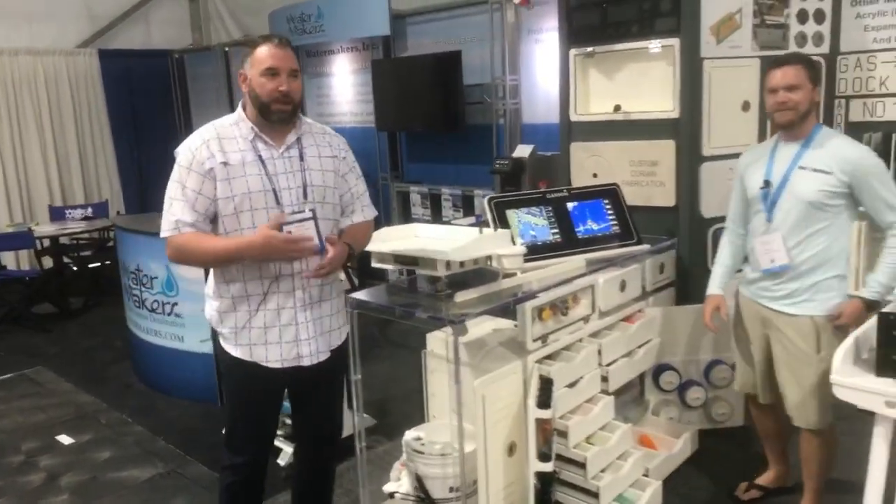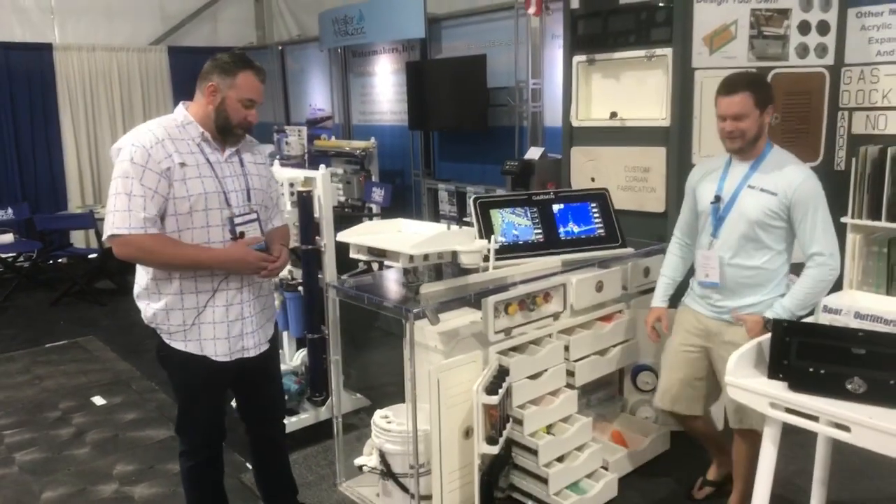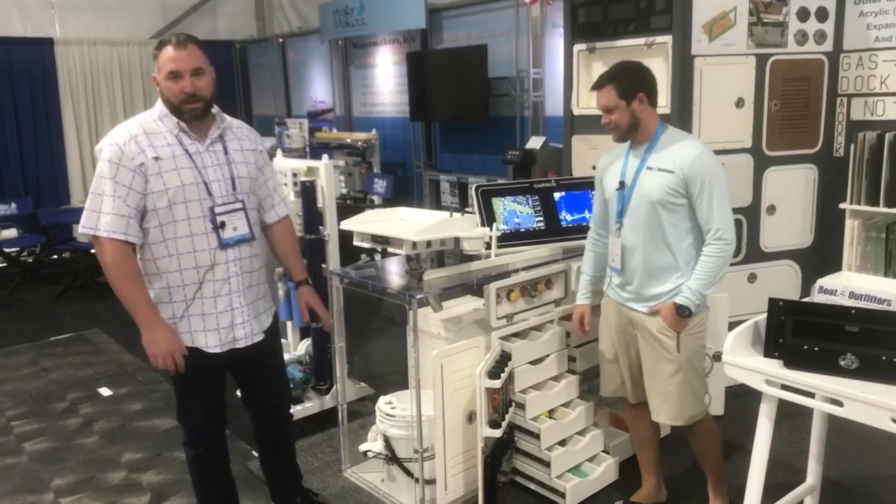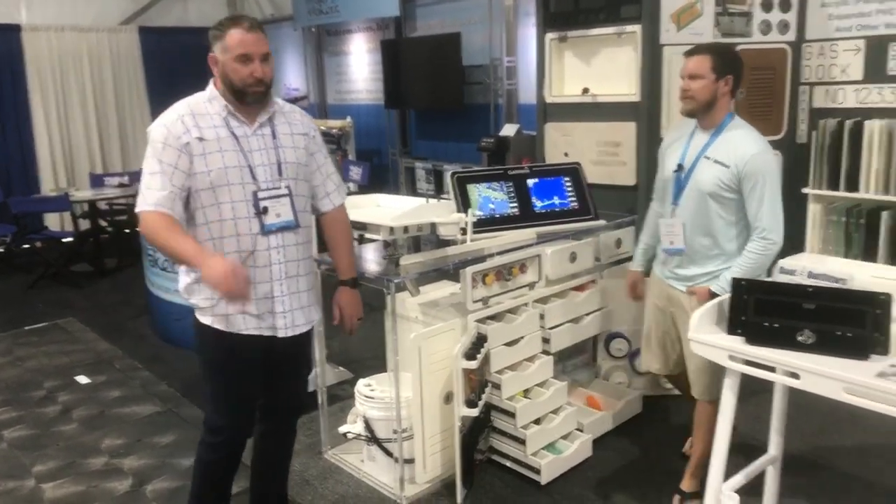The good thing about that is when you're making that run and you're done fishing for the day, the worst thing you can do on an expensive boat is have those weights banging around. So it's a great way to keep those organized. Awesome part.